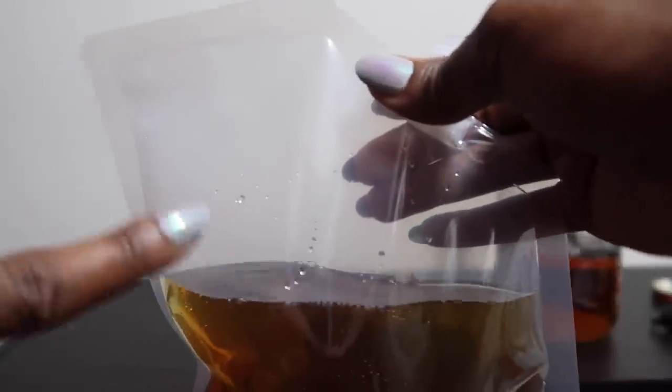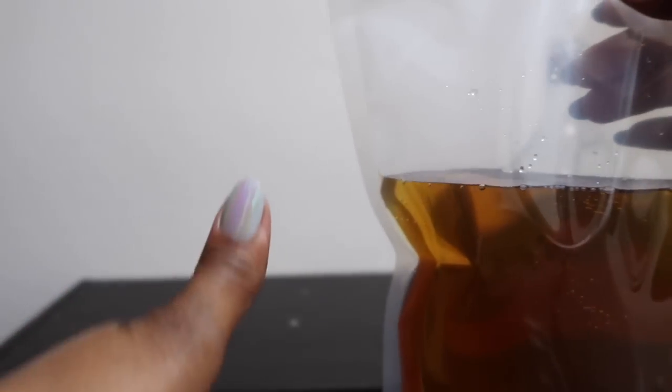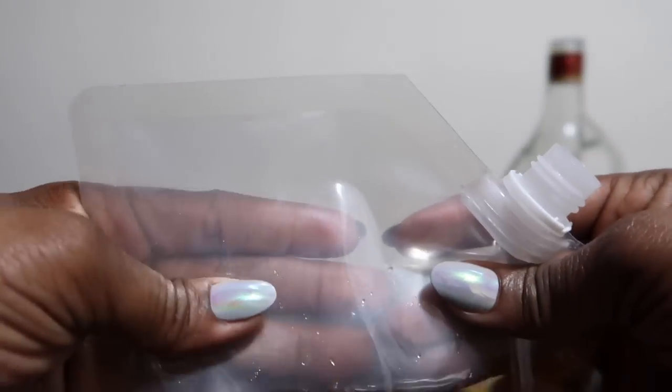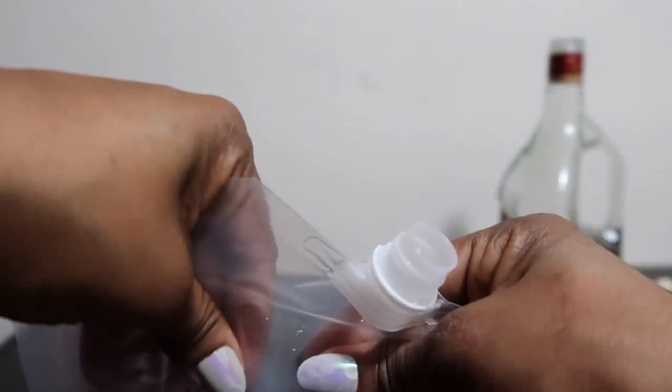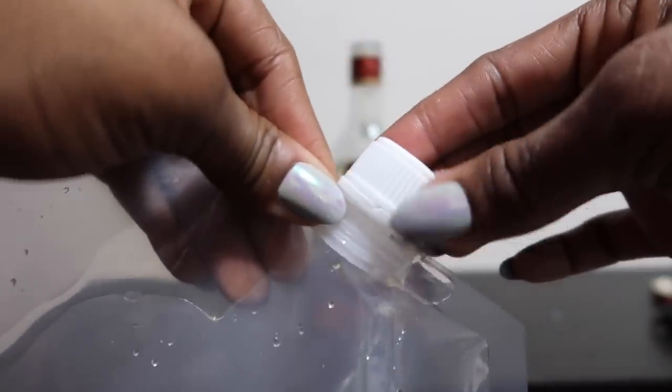There are a lot of little air bubbles in there. What we're going to do is push all those air bubbles out as many as you possibly can — that's what I'm doing now. Once I have as many pushed out as possible, I recap and reseal the flask, and that one is complete. It literally took no time.